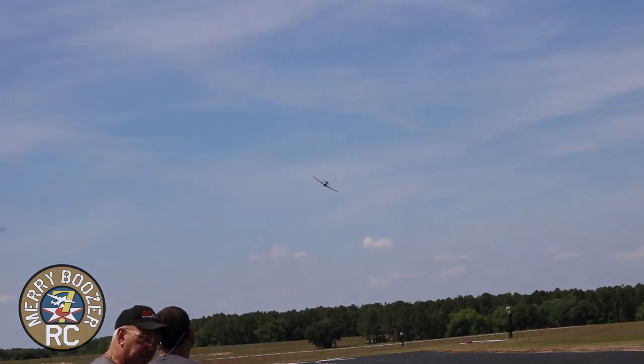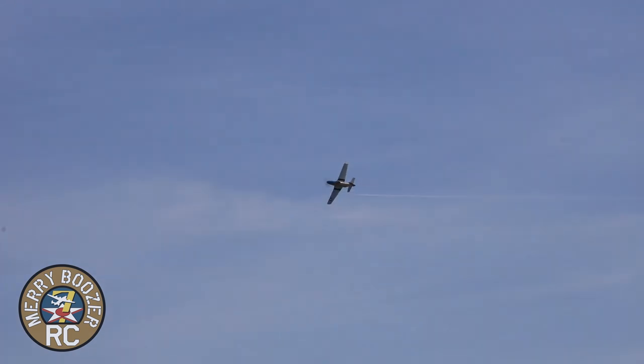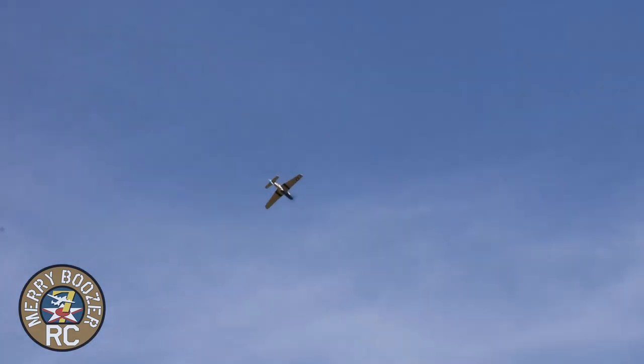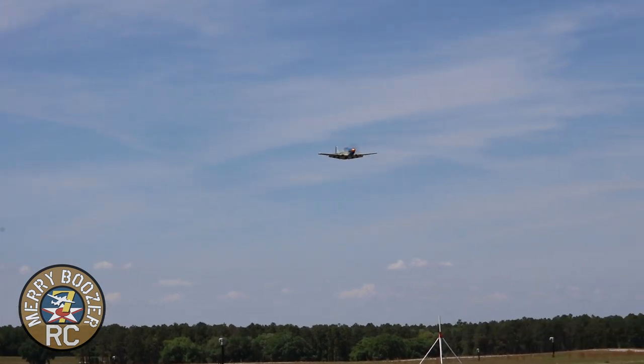Back into the wind at seven miles an hour — she's up on the step, looking good. This airplane originally flew on a four-stroke Saito engine. First flight, just getting used to it — I definitely want some nose weight before I really start ringing it out. I can feel it's light in the nose but we were close. One notch of flaps, second notch — hey, that's not bad.